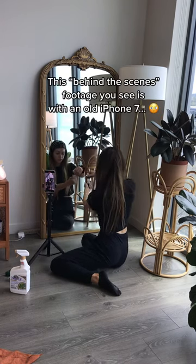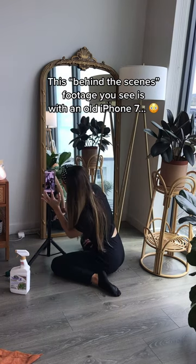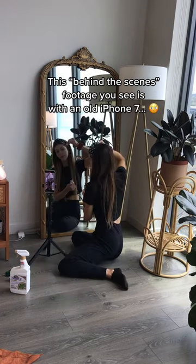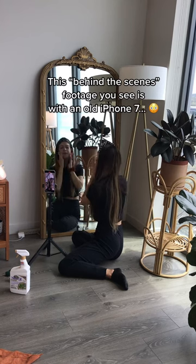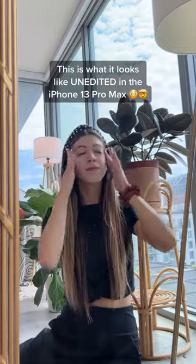I start filming the content. What you see right now is the iPhone 7, but my camera — the iPhone 13 — it's crazy the quality of color it picks up. It was unedited. It just looks so beautiful in the actual camera.